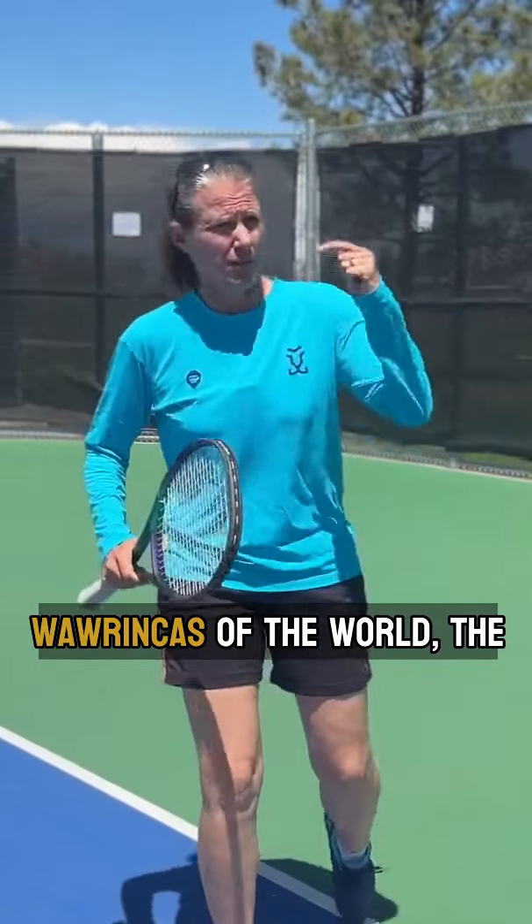The Federers, the Wawrinkas of the world, the Enaus, the Moresmos — me. Kidding.